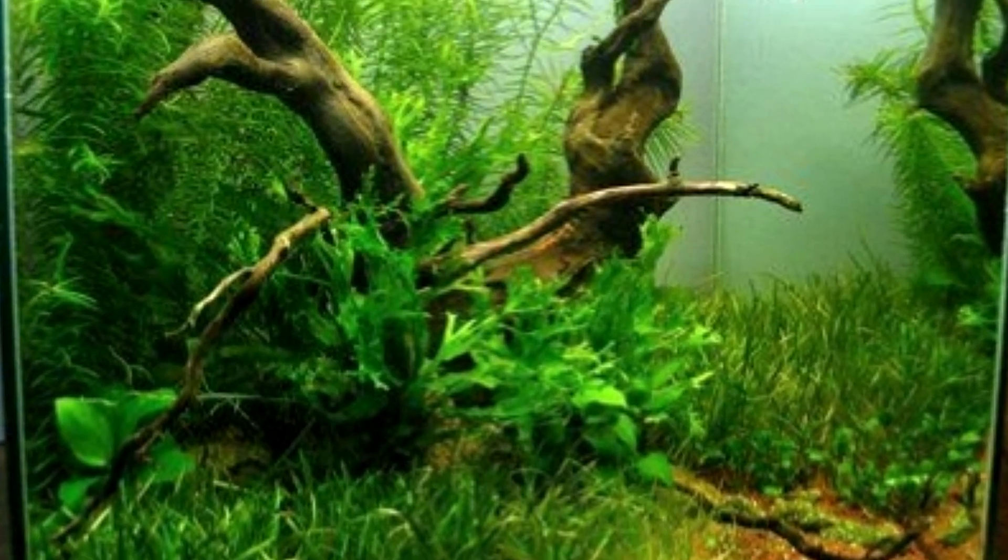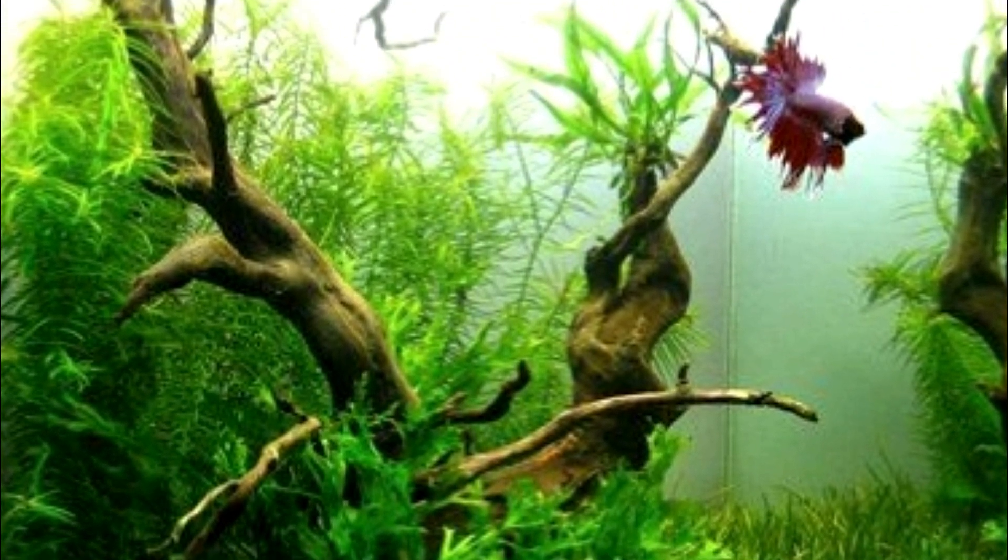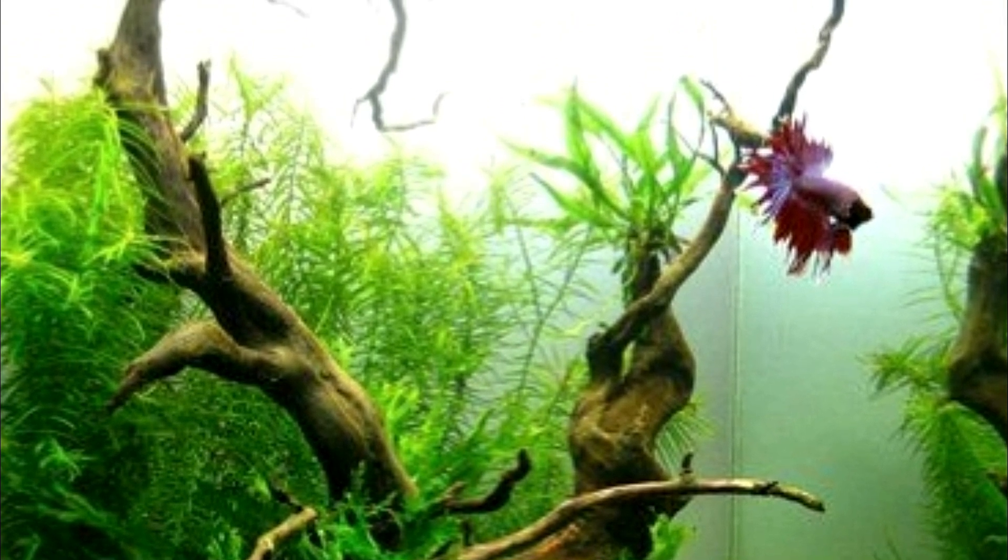And here we have another great example of how adding a unique piece of driftwood to a planted tank can make for a simple but great looking scape.